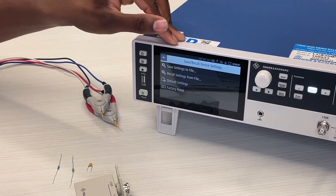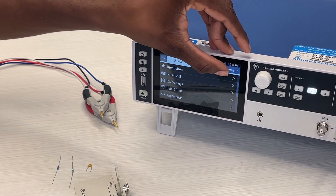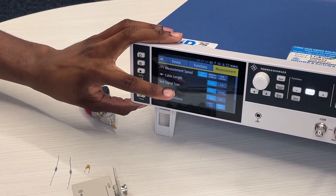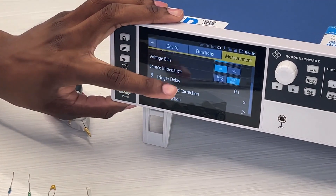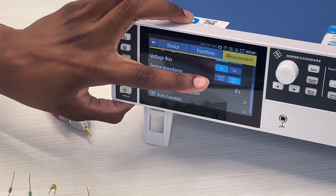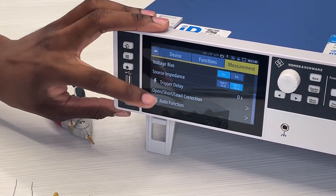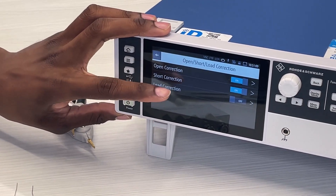From there go back with the back button and go all the way down to measurements. Make sure that measurement speed is slow speed, cable length is zero, test signal type is voltage, voltage bias is internal, and a high impedance source impedance. Now go to open, short, and load corrections and make sure that open correction and short correction are turned on.